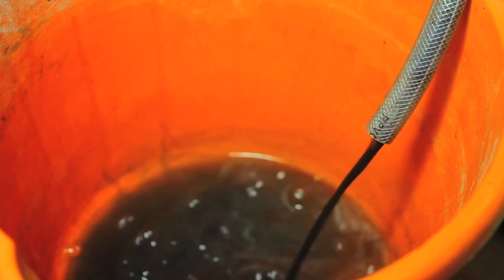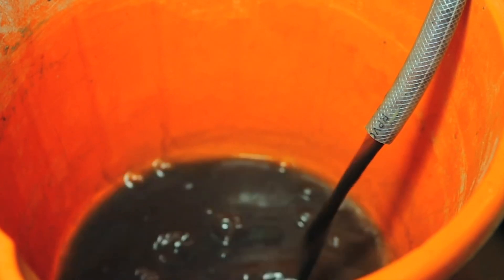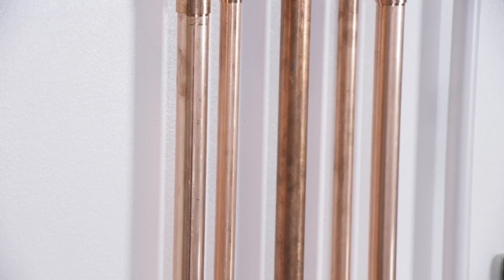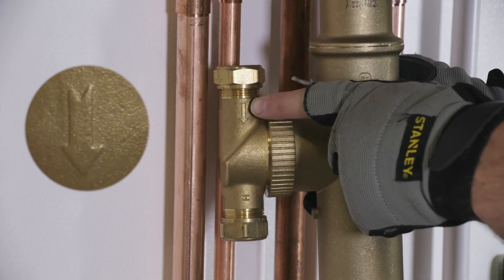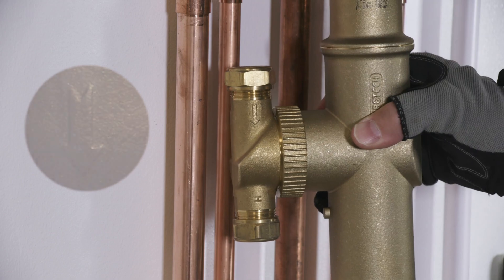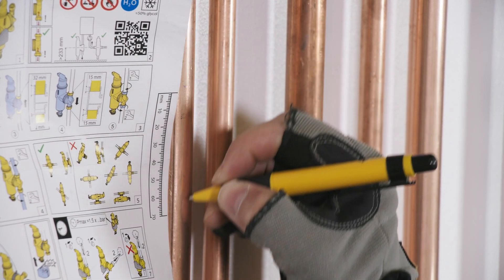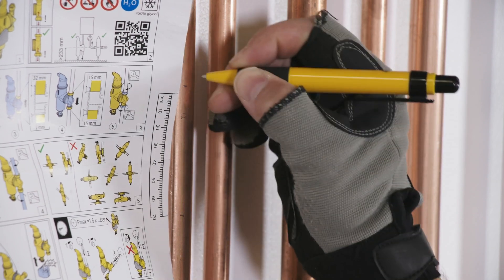To begin, drain the system and check that the pipework is suitable for the Spyro Combi MB3 to be installed. Locate the arrow on the unit which shows the direction the water needs to flow. To fit the Spyro Combi MB3 you will need a 70mm gap — there's a measure provided in the pack should you need it.